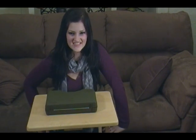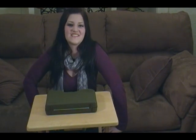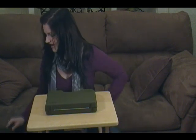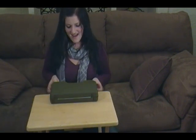Hi guys, it's Destiny from Fate of Destiny. I am horribly excited. I just got back from the gun store. I got a new gun — it is fresh out of the box. I got a 25th anniversary edition Beretta M9.